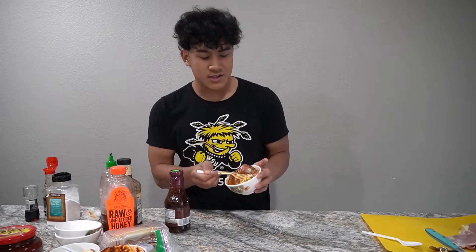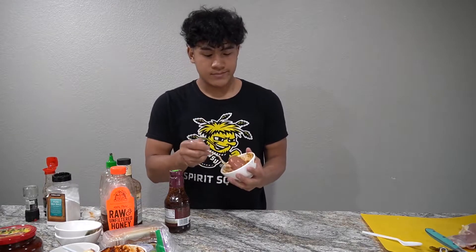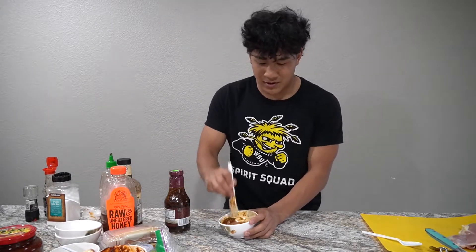Pour a little bit of teriyaki sauce in — just enough, you don't want to go too crazy, so you can use more while cooking. I've got a fork and I'm just going to stab the chicken because it might help the flavor soak in a bit more. Teriyaki chicken done.